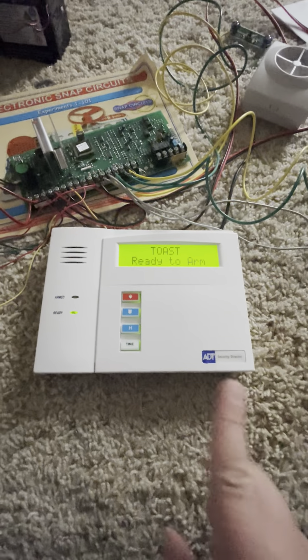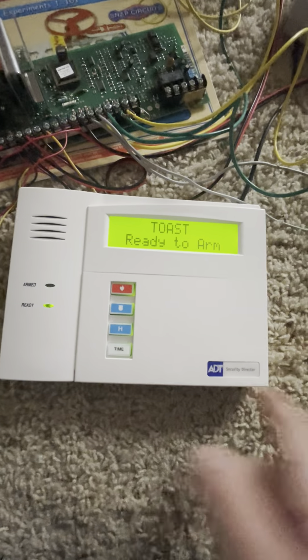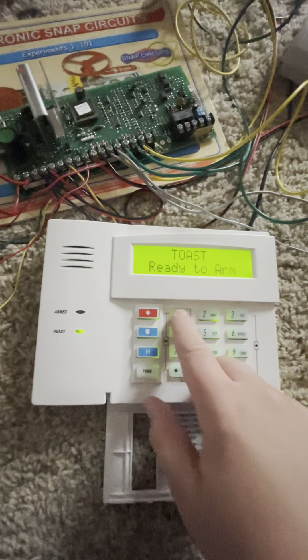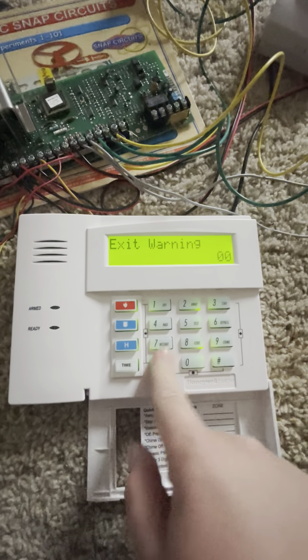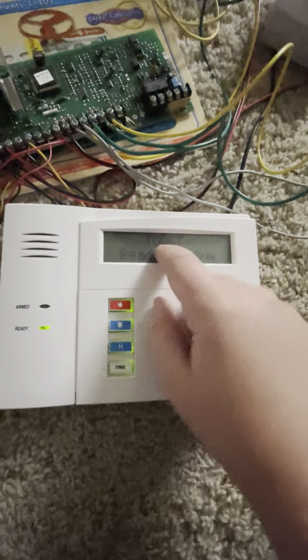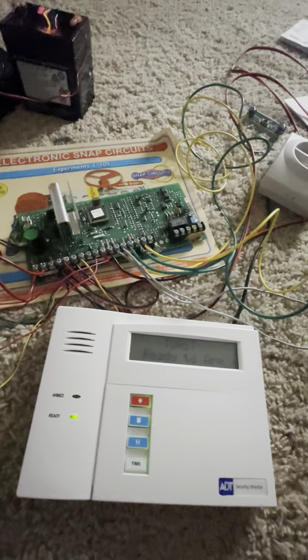I have visible exit countdown turned on and audible exit is turned on as well. Let me go ahead and turn that off real quick — exit warning, I shut it off. I also have some snap circuit switches hooked up; all of them are on because the zones are programmed as normally closed.